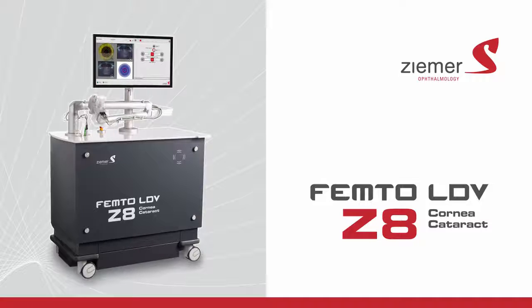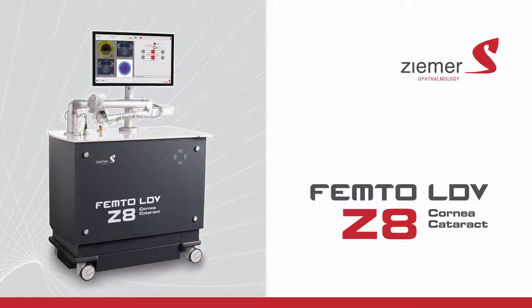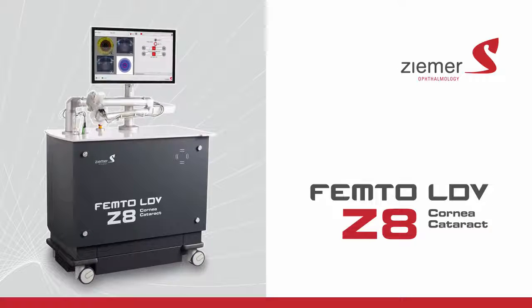Talk to your doctor about the advanced blade-free procedures offered with the Zeemer FemtoLDV Z8.